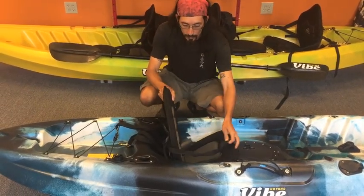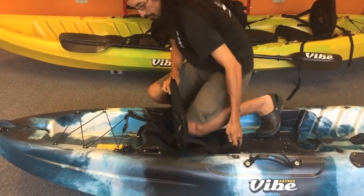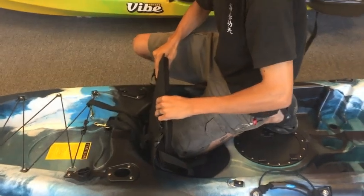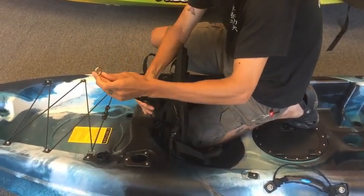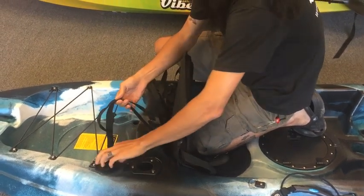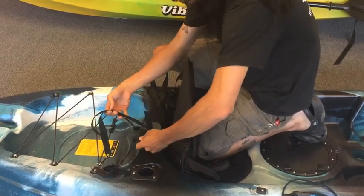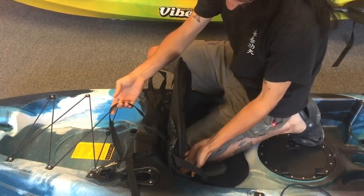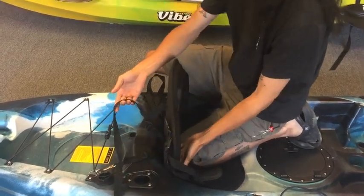We're going to start by putting the seat as far back into the seat well as possible. I'm going to hold that in position with my knee right here. I want to make sure I'm all the way back where I want it to be mounted. I'm going to start with the back straps — clip that onto the D-ring or the pad eye depending on your style of kayak. We're going to tighten the bottom strap because we're trying to hold this seat back, pulling the rear of the seat back into the seat well.